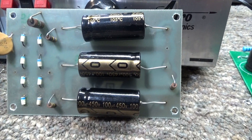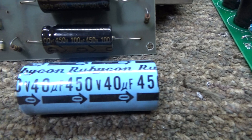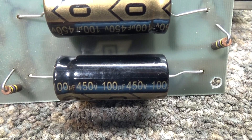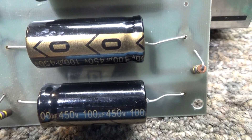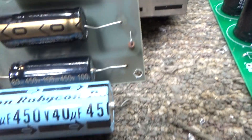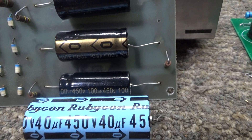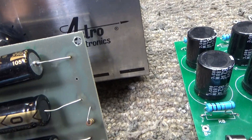This is just to give you a size comparison. This old one is 450 volts at 40 uF, and these new ones are 450 volts at 100 uF — about two-and-a-half times the capacitance at the same voltage. You can see the size difference; they make them a lot more compact now. They've really shrunk the caps down, and they're a lot cheaper too.